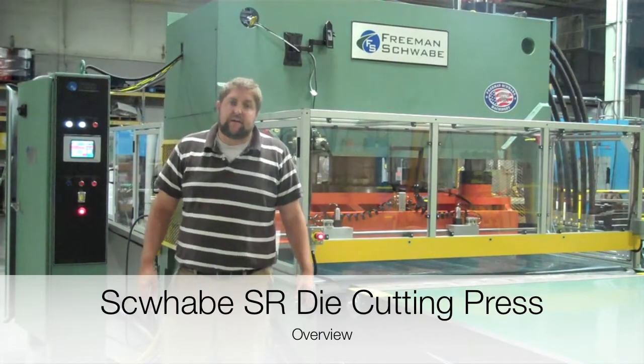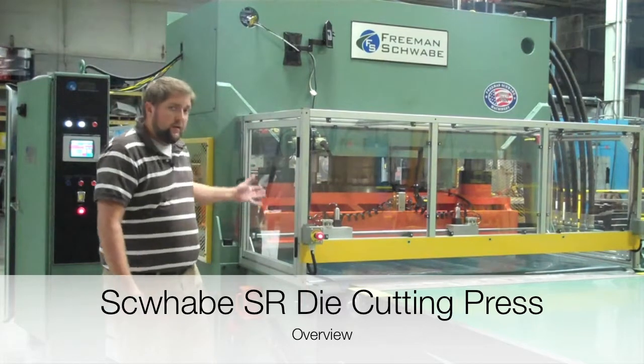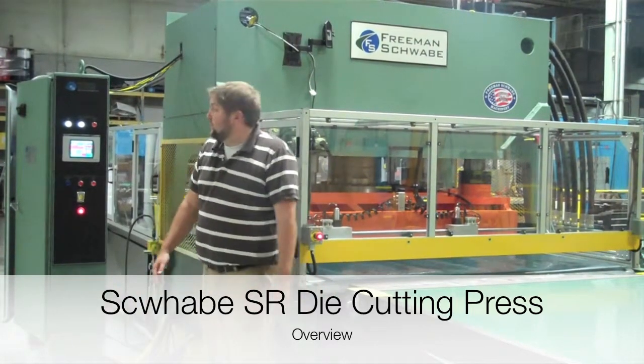We're here with the Freeman Schwabe SR die cutting machine, straight grain design. We're going to go through a couple of the basic features that every SR comes equipped with.